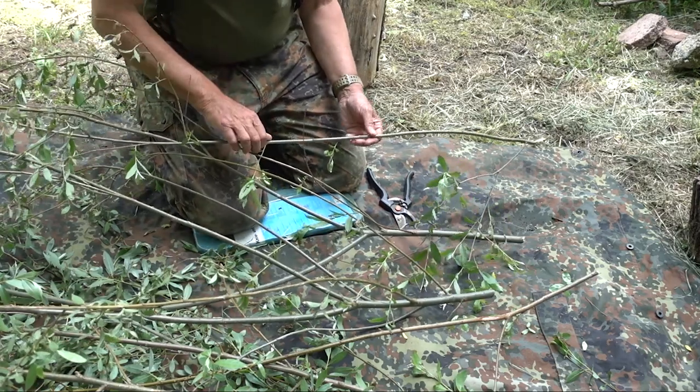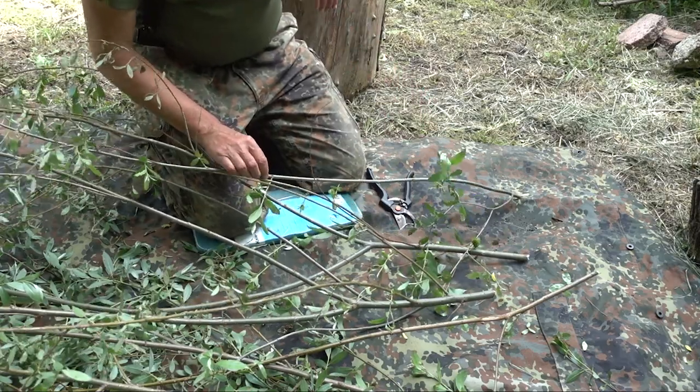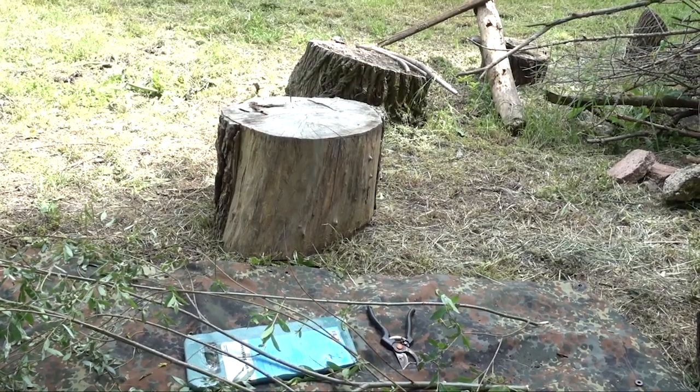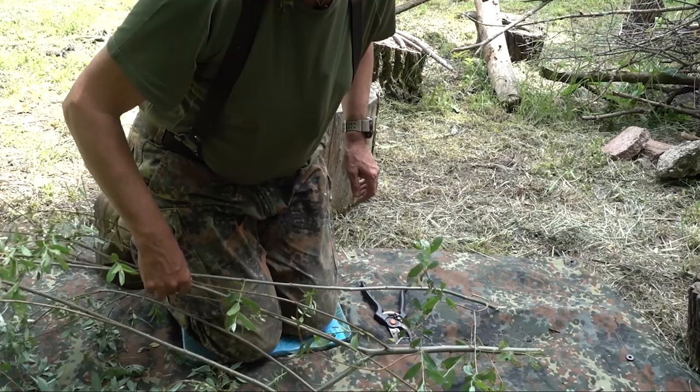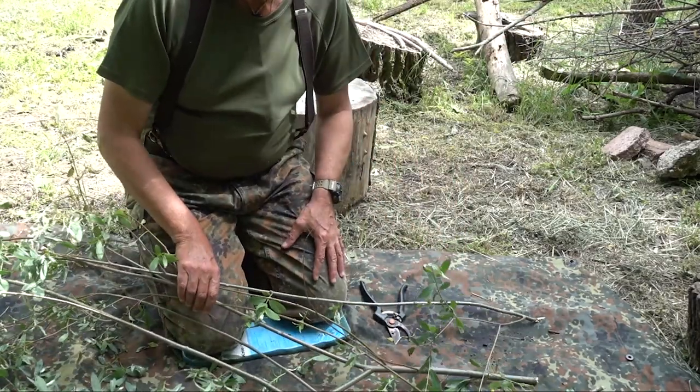So as you can hopefully see, we got plenty of cuttings.